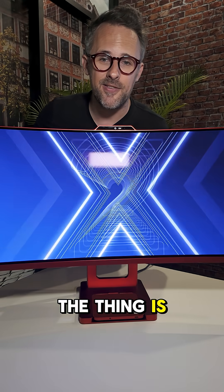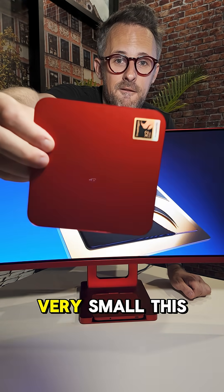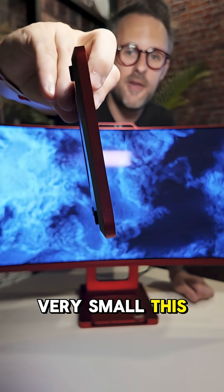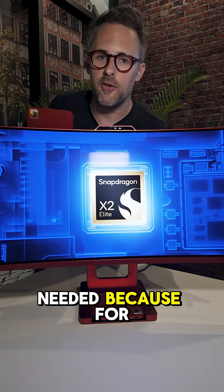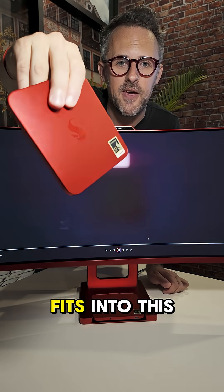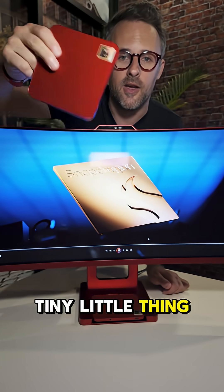Now, this concept product is very, very small — this is an entire PC. There are no fans needed because with the X2 Elite, you don't need fans, and everything fits into this tiny little thing.